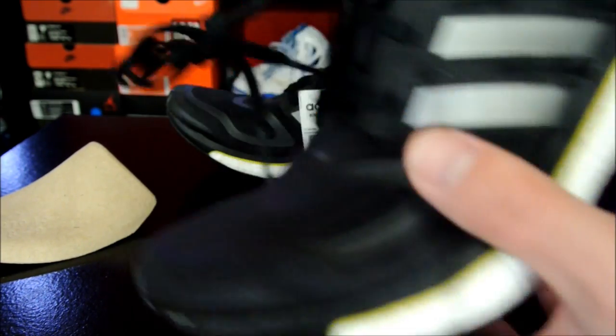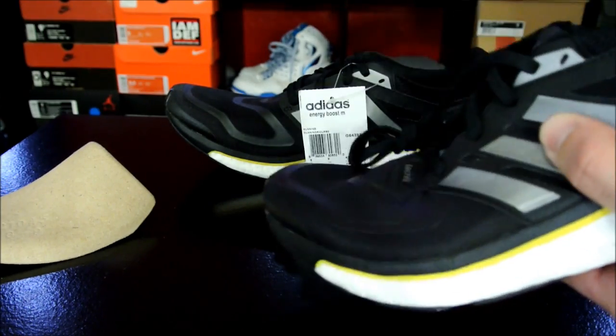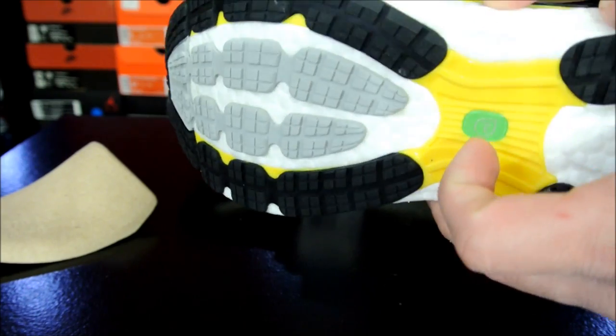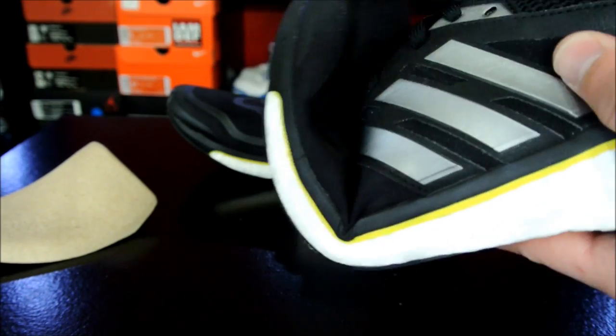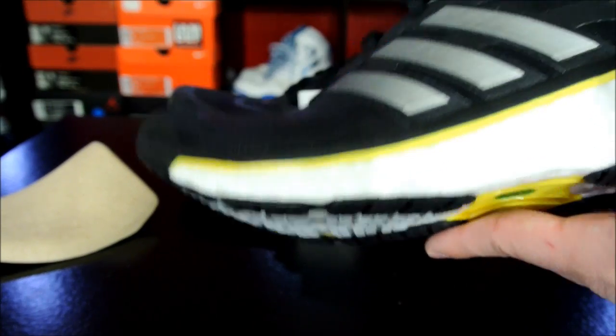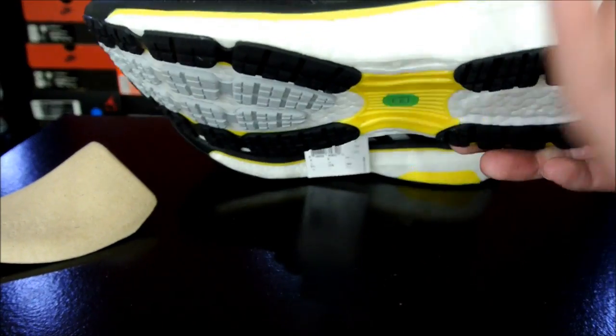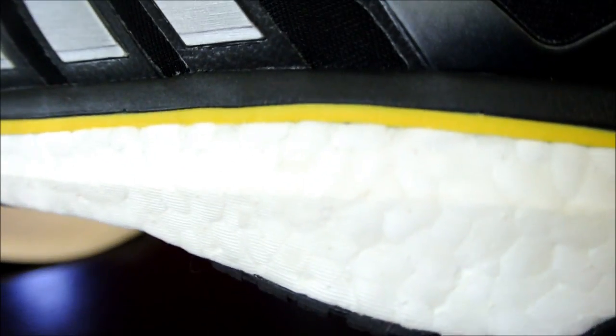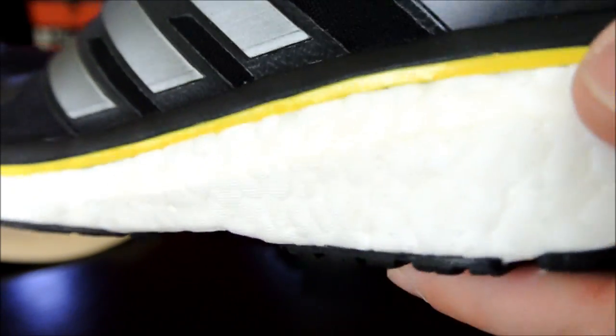It gives it that spring effect. I'm not sure if that's the torsional support or the boost foam, but I'm pretty sure it's the foam because it's really — I don't know how to explain it — it doesn't want to move but at the same time it's really bouncy. It feels like it's got a super high rubber content because this stuff is bouncy as hell.